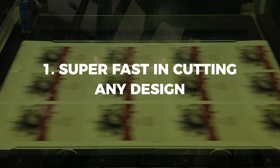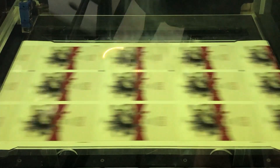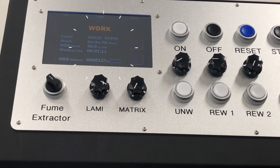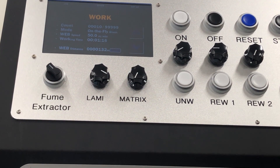Super fast in cutting any design. One of the top benefits of a digital laser cutter is that it is extremely fast. The galvanometric system in AnyCut enables the laser beam to move quickly while keeping the focus on the cutting surface.